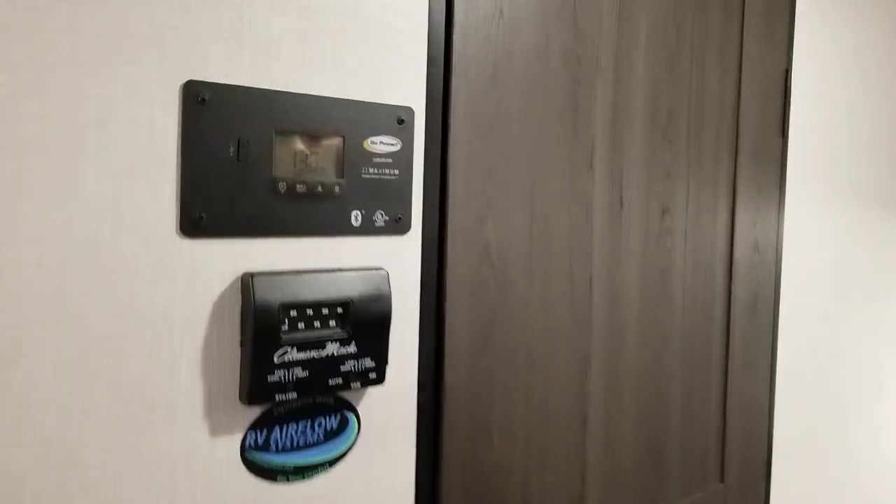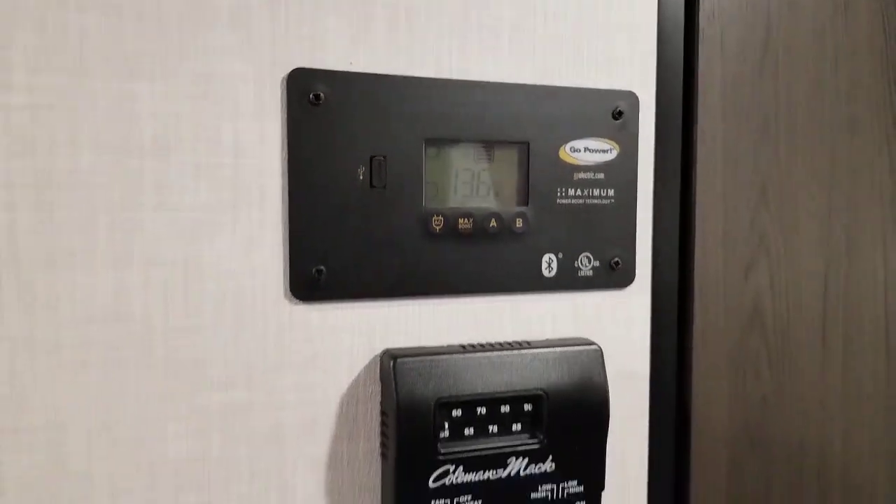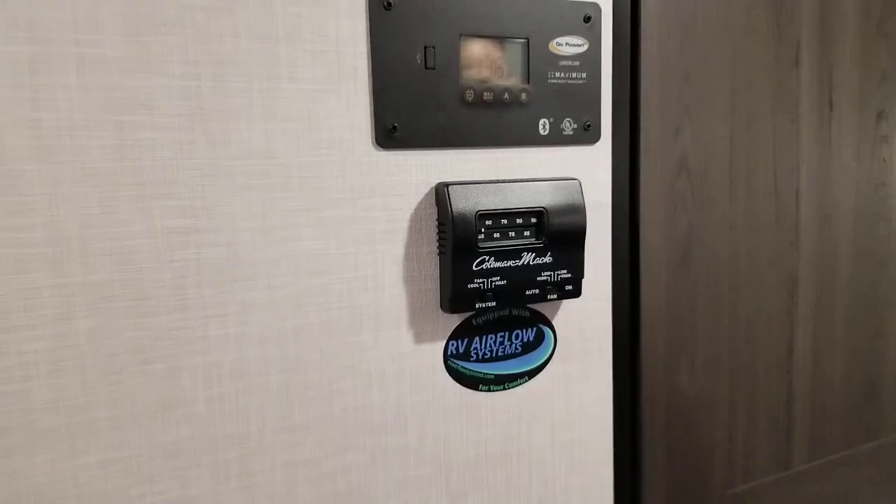Right here is the charge controller. There is a 100-watt solar panel on the roof. This is a 30-amp charge controller. Right below is a thermostat for both AC and heat, so you get to choose what you want.